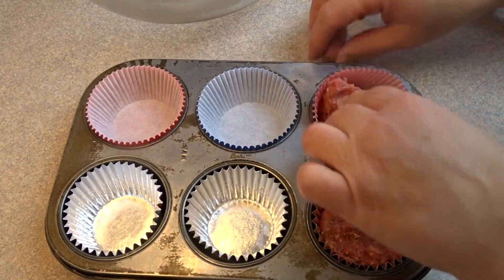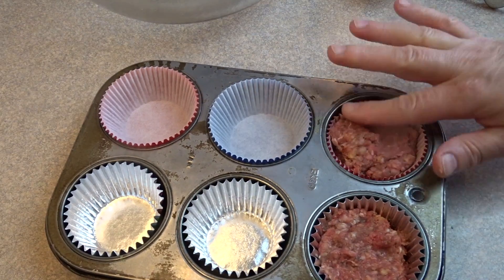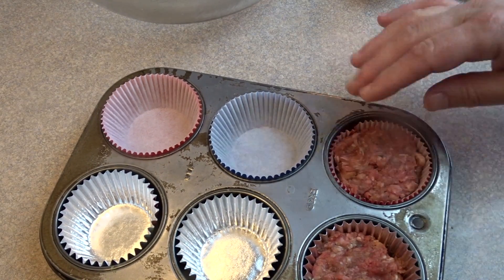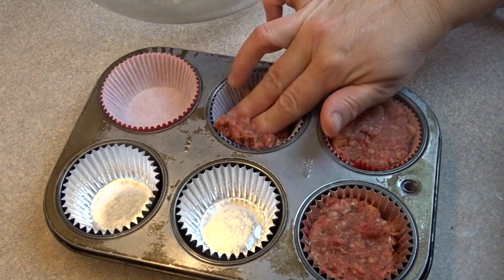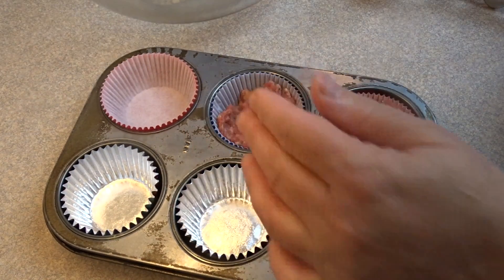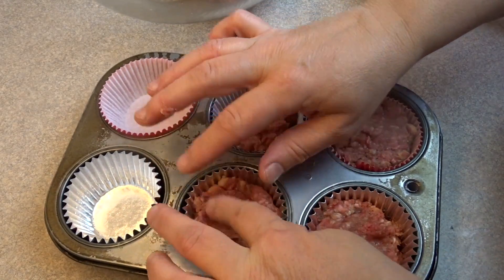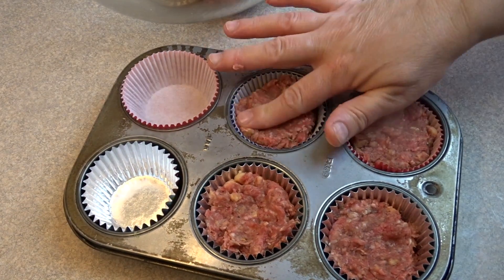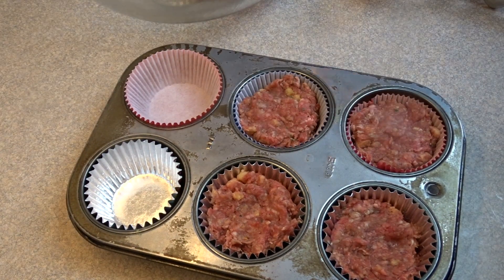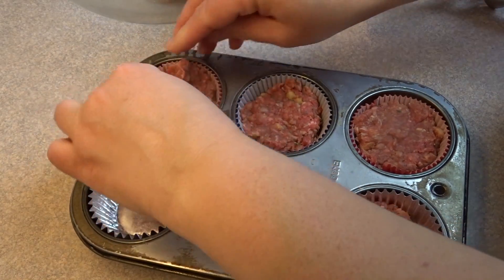I only made six cupcakes and it took about a pound of hamburger. Fill the liner right to the top with the meatloaf mixture, because unlike cake batter these aren't going to rise — they'll probably shrink a little. Bake at 350 degrees for about half an hour, until they reach 160 degrees Fahrenheit internal temperature.